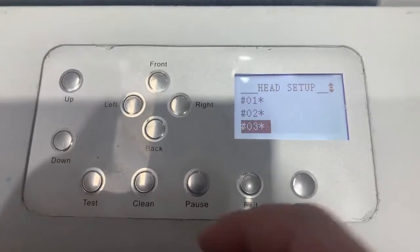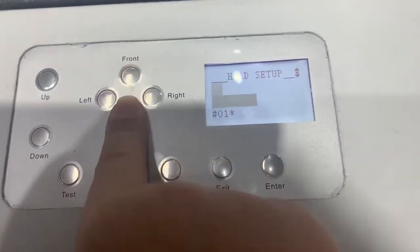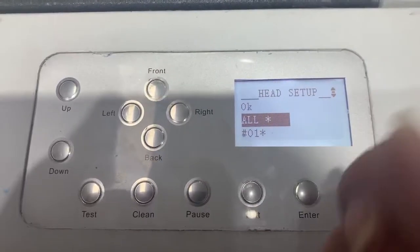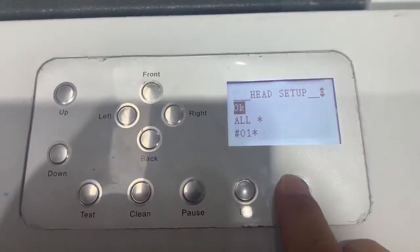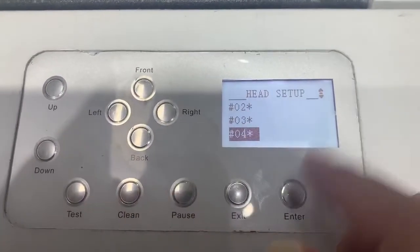Choosing 'All' means you select all three heads to clean them. Then press OK. For printhead four, we don't have this one.